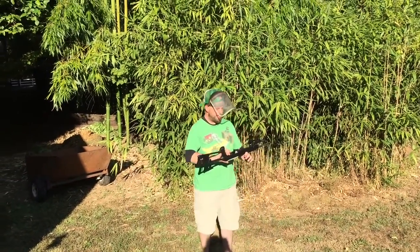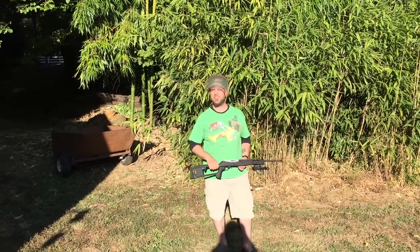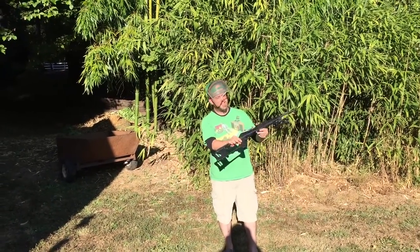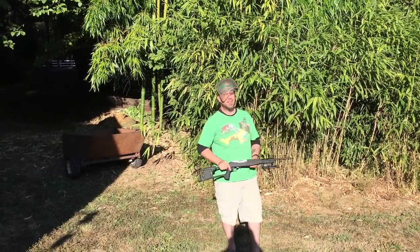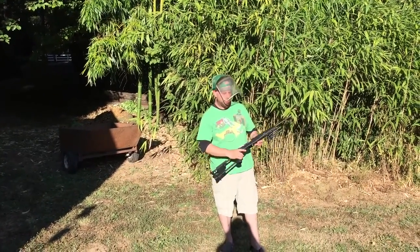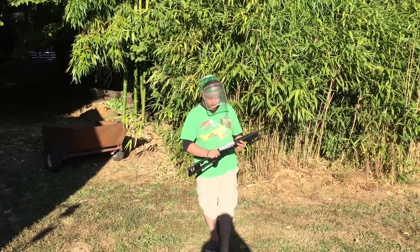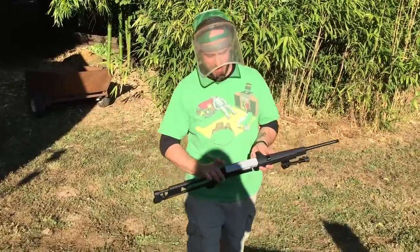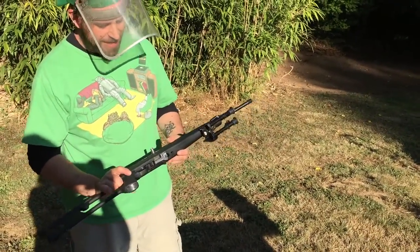Alright, so this time I'm testing a slightly different receiver. It's the same model, but this time it was printed in PLA — once again at 100% infill with at least three or four layers of XTC 3D epoxy applied and sanded down smooth. This one's been primed just like the last one, but some of it's coming off. It's obviously plastic.